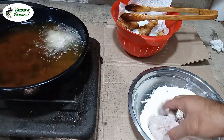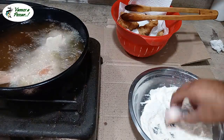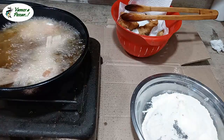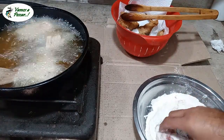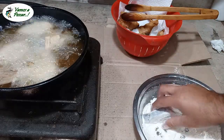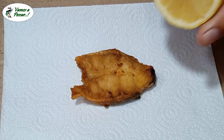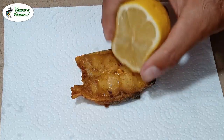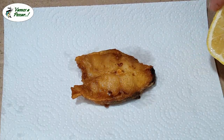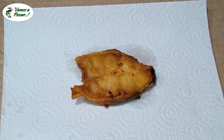Para evitar un accidente o incidente, procuren que nunca les quede líquido al pescado, a lo que lo cortaron, para que el aceite o la grasa no salte. Rodajita. Le pueden agregar unas hojitas de romero. Hay gente que también le pone laurel, pero lo más tradicional es romero. Le da un lindo sabor y aroma.